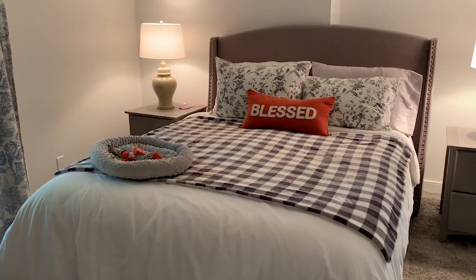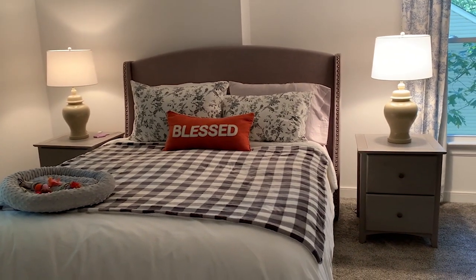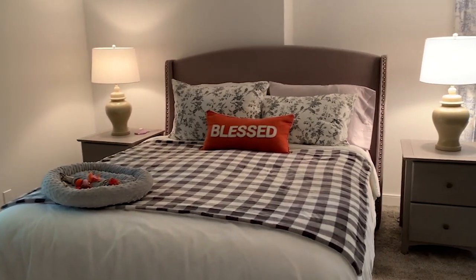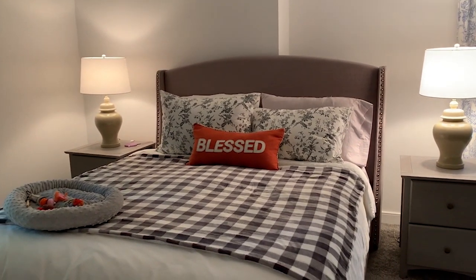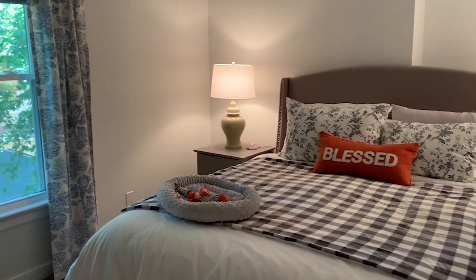I'm going to walk you guys through where everything is from now that the room is pretty much finished. I'll try my best to tell you where everything is from, and if it's still available I'll link everything down below. There are a few things I can't link because they're no longer available.